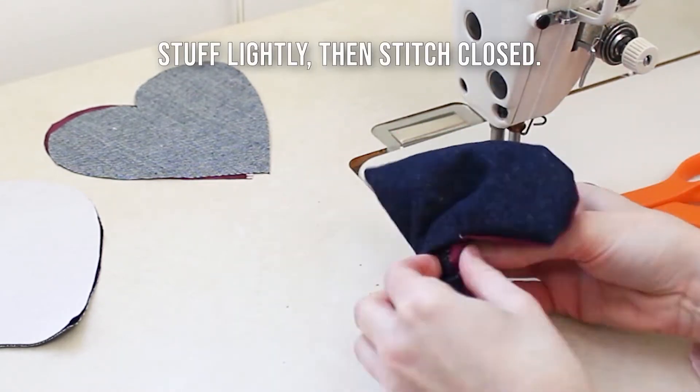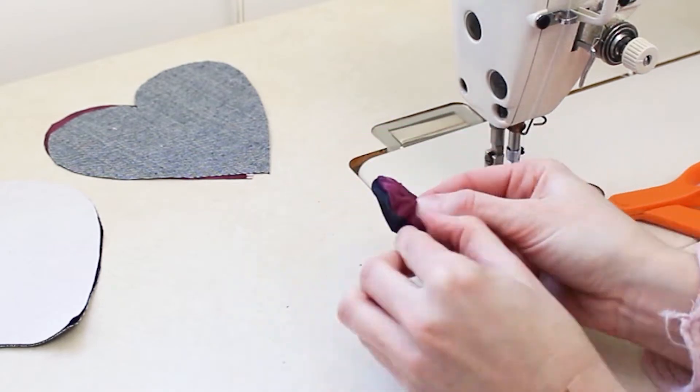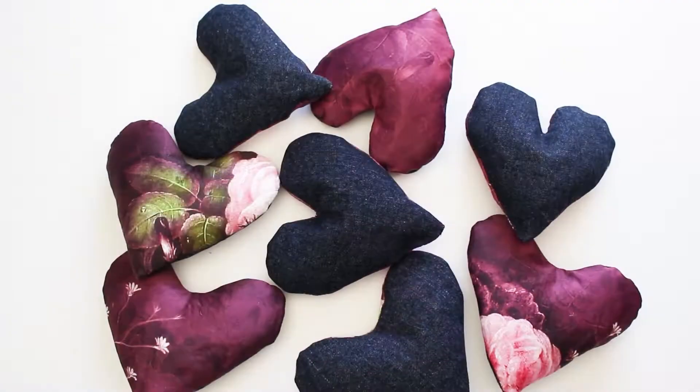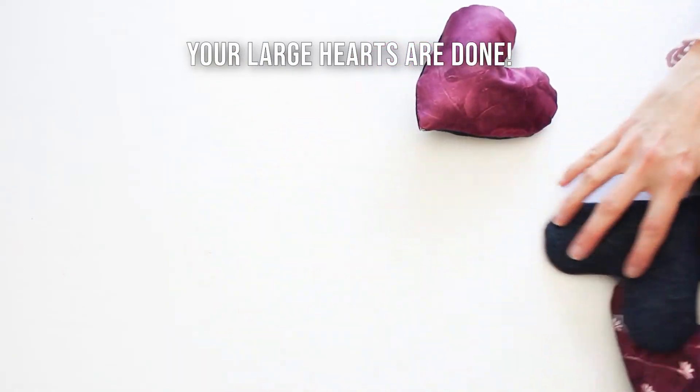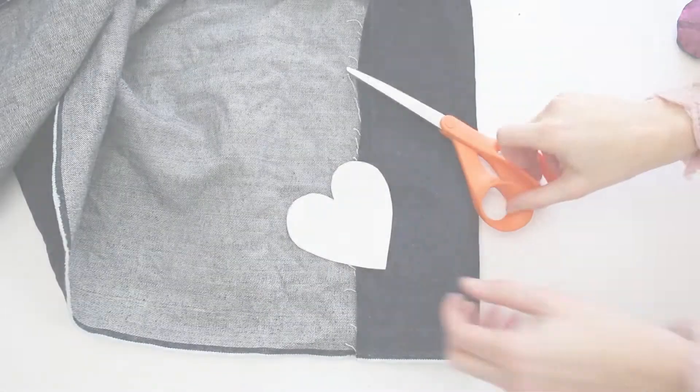Once your hearts are turned right side out, gently stuff them with some stuffing and then stitch the opening closed. Repeat this to create nine large hearts in total.